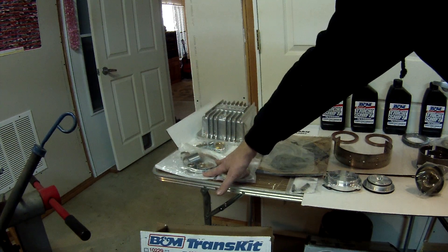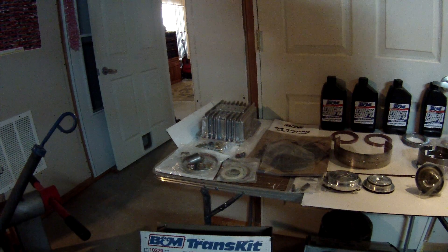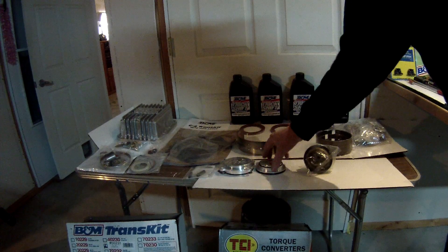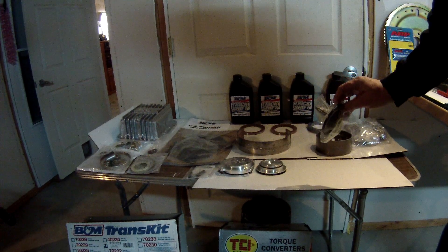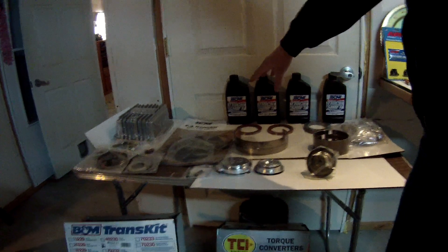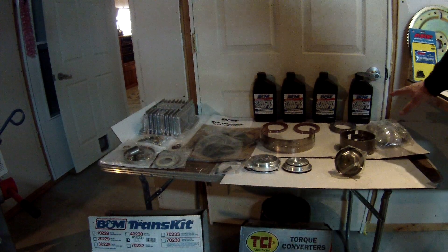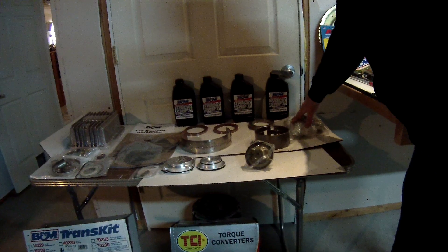I'm going to replace all the bushings inside the transmission along with all of the thrust washers. You can see that I got the Performance Automatic Pro Shift servo. The book also recommended I replace the reverse servo as well. The B&M trans kit also comes with the shift kit — all the clutches and steels and everything I need to overhaul the transmission, even with a new throttle valve.